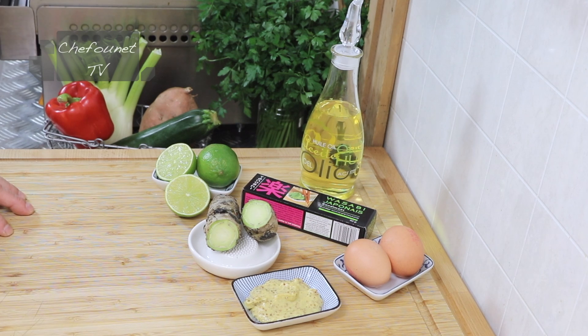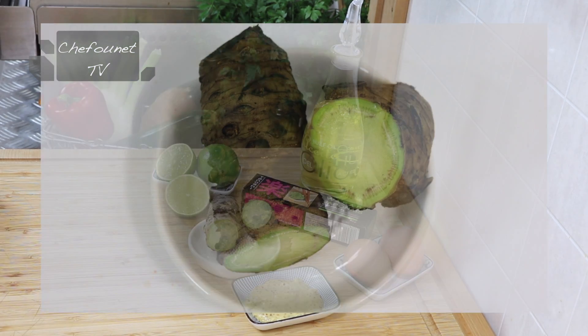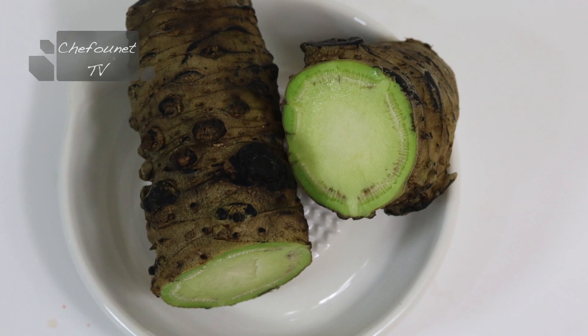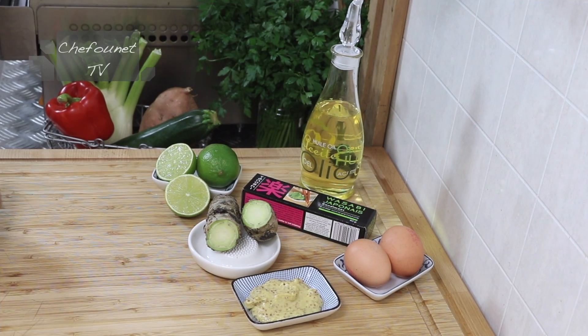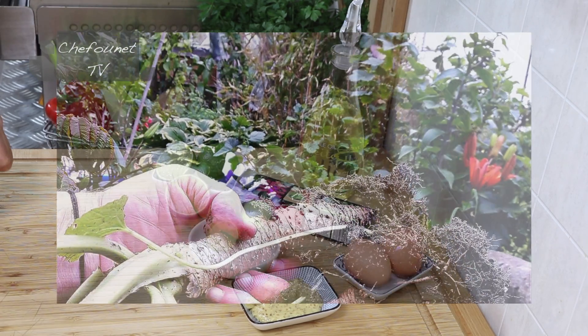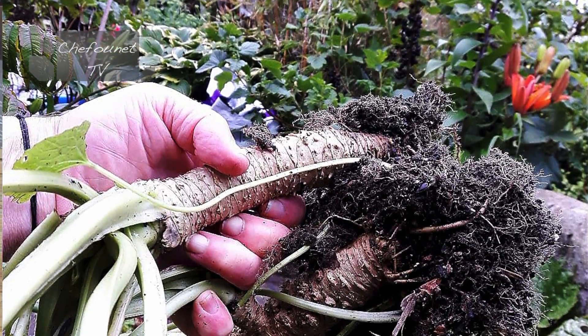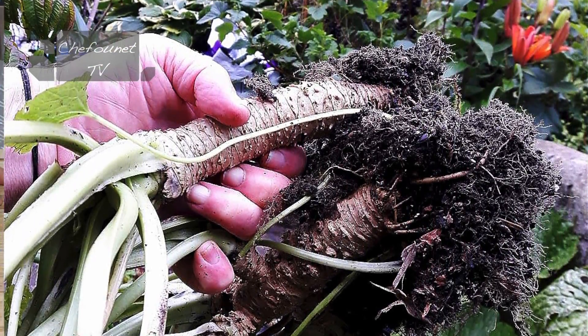J'ai la chance extraordinaire de pouvoir réaliser cette recette avec du wasabi frais qu'un ami qui réside en Écosse et qui en fait pousser dans son jardin m'a fait parvenir. Ce wasabi frais est une racine, un peu comme le raifort, et que l'on trouve exclusivement en frais sur la toile.